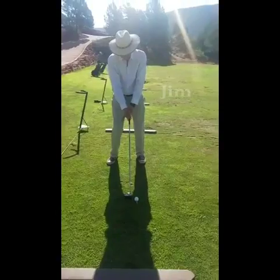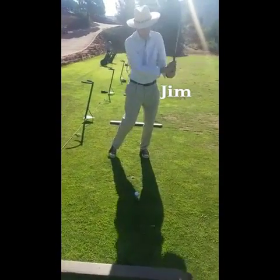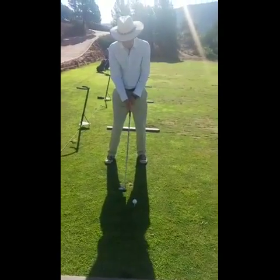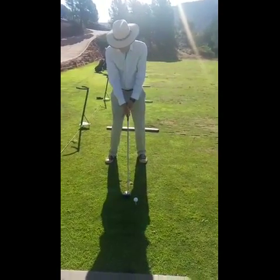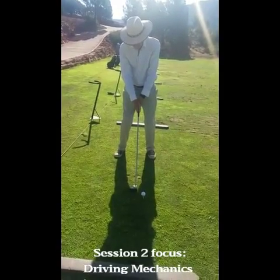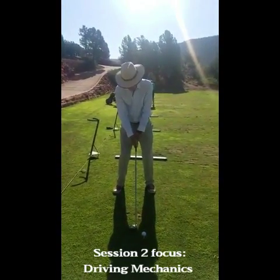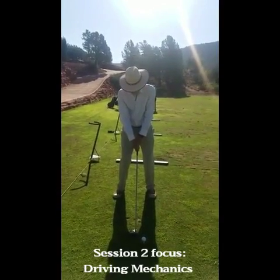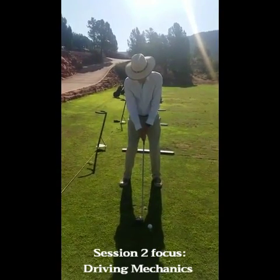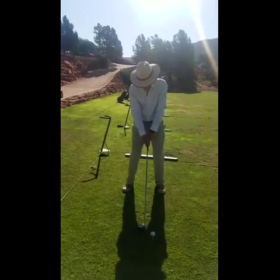Looking at the swing here, the pre-shot checklist is making sure my ball position is on the front foot inside heel, that my clubface is going toward the target, and my shoulders are lined up open just a bit, slanting toward the left, so that when I pull through, my hands and arms will join.